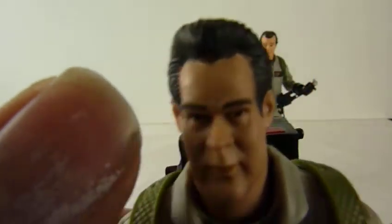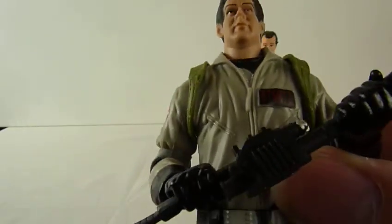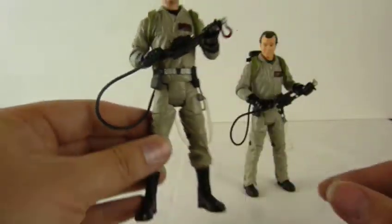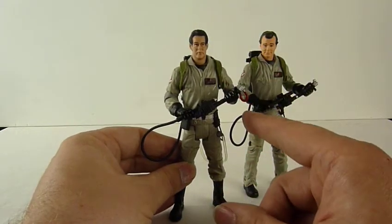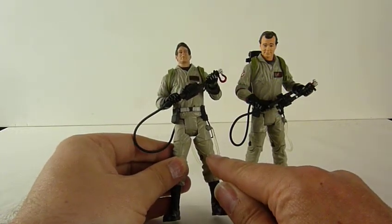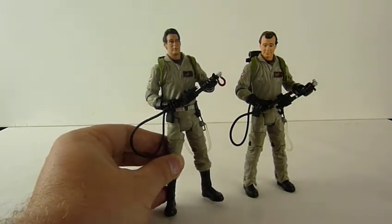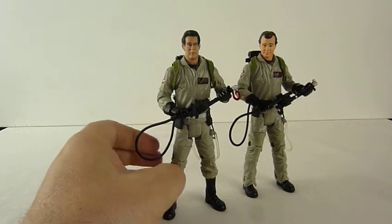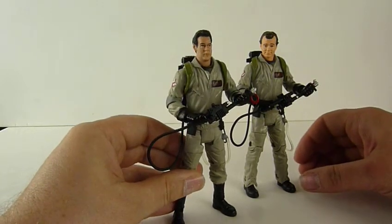Let's look at Ray again — his positronic wand. He's got Dan Aykroyd's big forehead — advertising space. Now these are really similar: the bodies are the same, the arms are the same, the legs are the same. It's just the bottom half of Peter's because Peter didn't tuck his in, and from what I could see of the other figures, the other figures tucked theirs in. So Peter always had to be different.